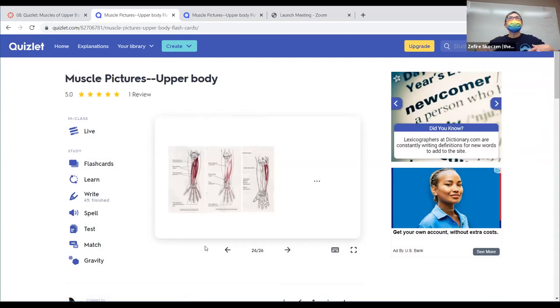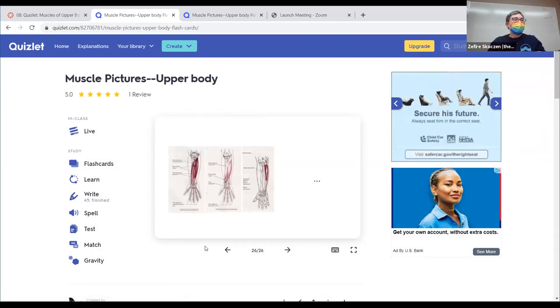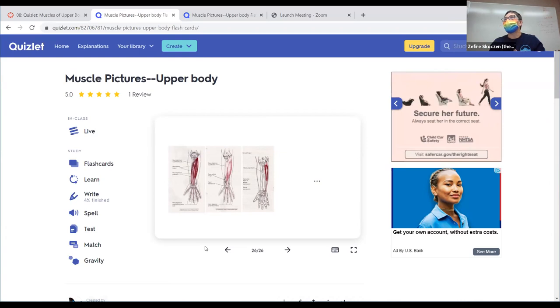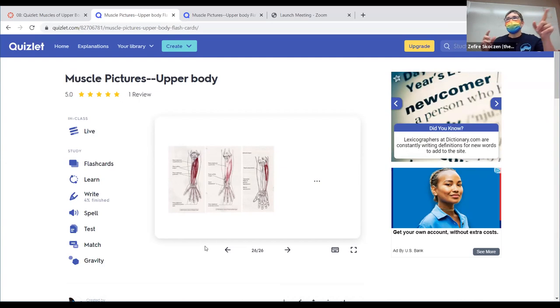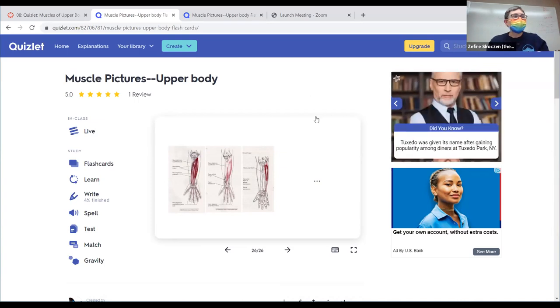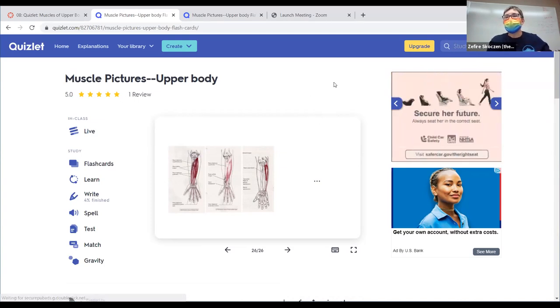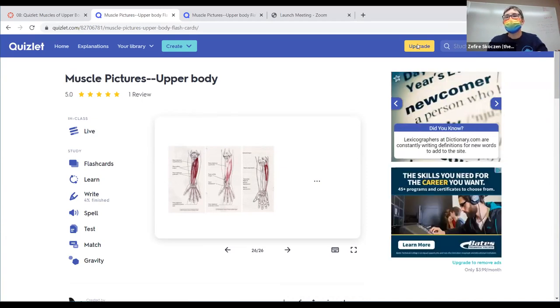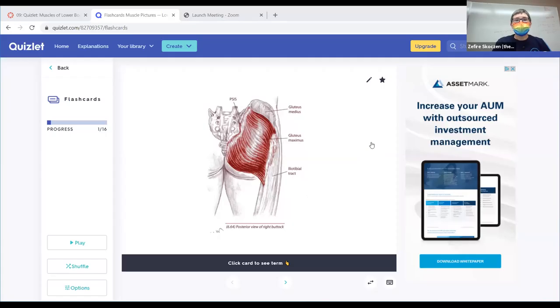That was a preview of the upper body. We'll now look at the lower body. Gluteus maximus — there are three gluteal muscles, and the most superficial and biggest one is gluteus maximus. Immediately deep to the skin, taking up a huge area, is gluteus maximus, attaching along the entire lateral border of the sacrum and all the way up and around here.